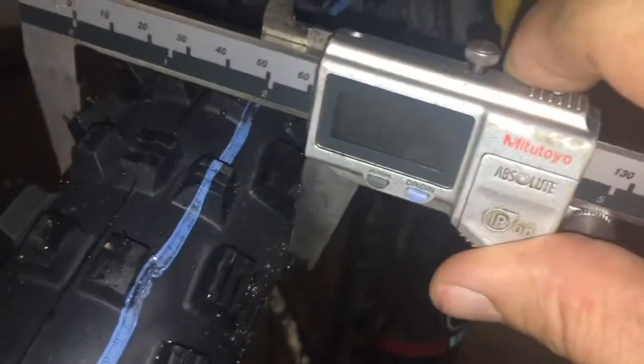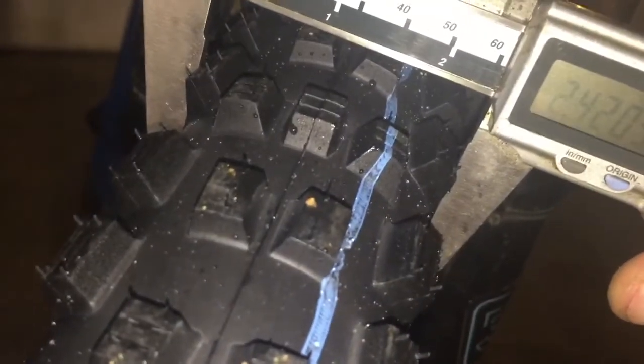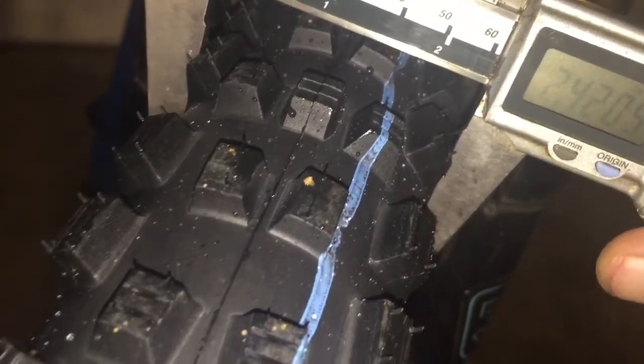Right now we can see it's measuring about 2.42, so it is quite a bit shy of the 2.6 claimed width. We'll see what happens when the tire wears in — I know you should inflate these tires a little bit larger and heavier and let them stretch.